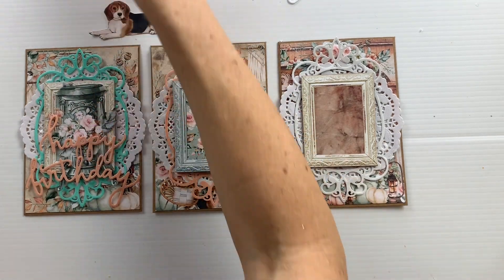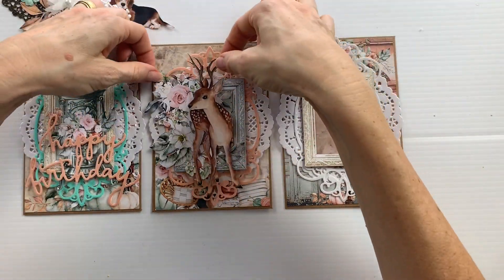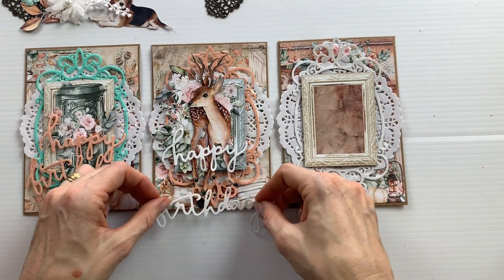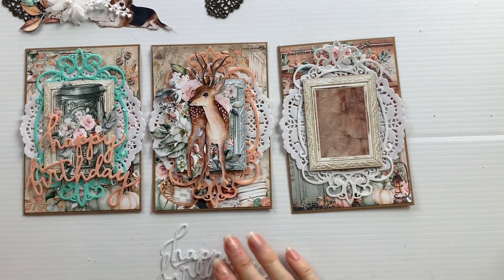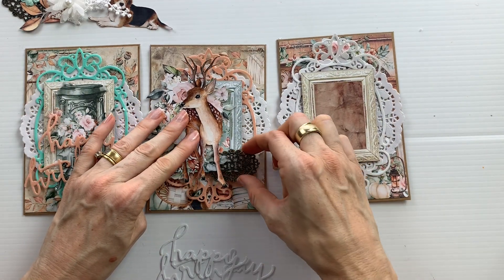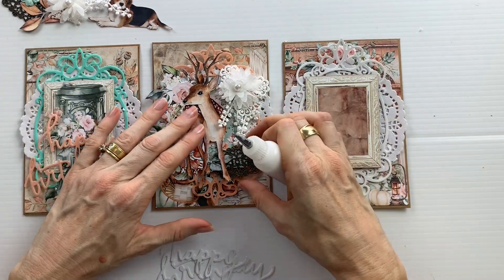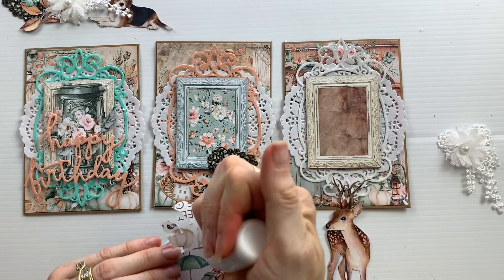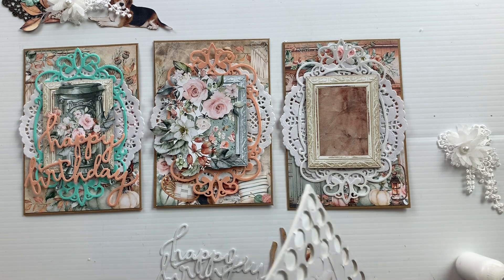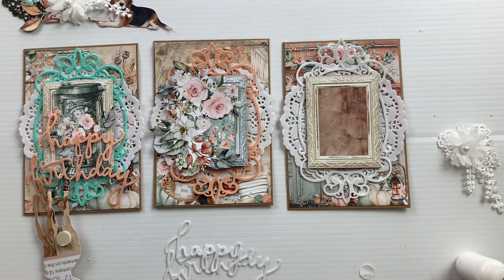The next step is to choose some of the fussy cut elements that could work well on the card. On the middle card I've chosen a flower and a reindeer. I originally thought a happy birthday die cut might work for these cards but I ended up changing my mind and not using it later. For this card I have a flower cluster as the base and then the reindeer as the top element that I'm going to pop up with the foam dots.